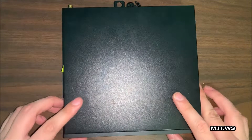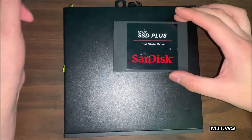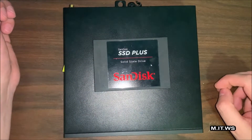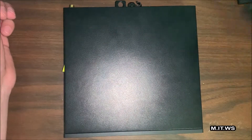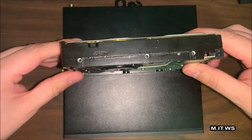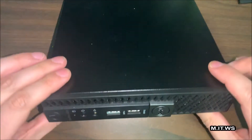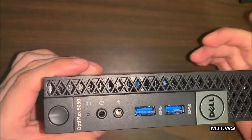It's a small form factor, so it's really small. Here I'm showing you a regular 2.5-inch SSD that you normally find in laptops, but you can have it on a desktop computer. I'm also showing you an old school mechanical 3.5-inch hard drive. As you can see, it's almost the size of the computer. The model is a Dell Optiplex 5050 Micro.